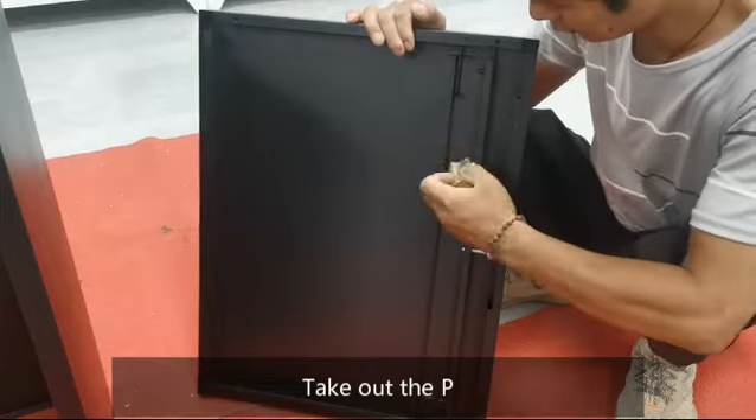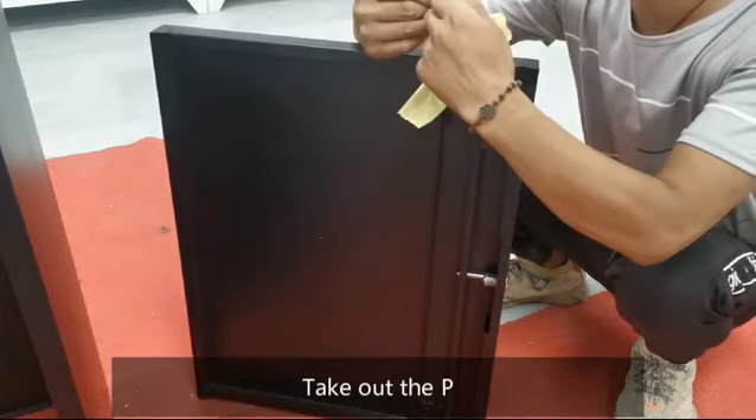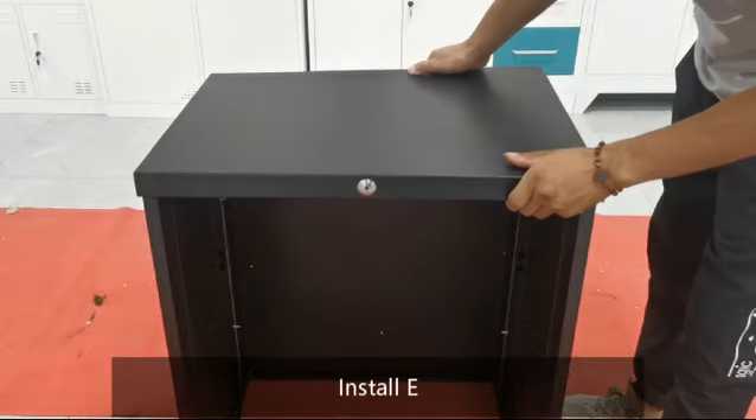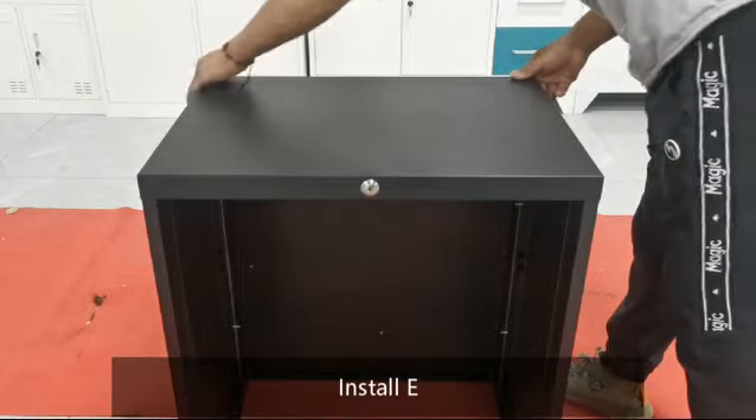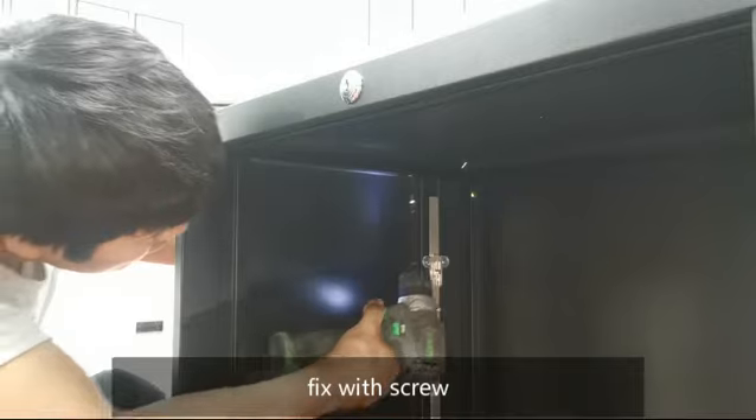Take out part P. Install E. Fix with screw.